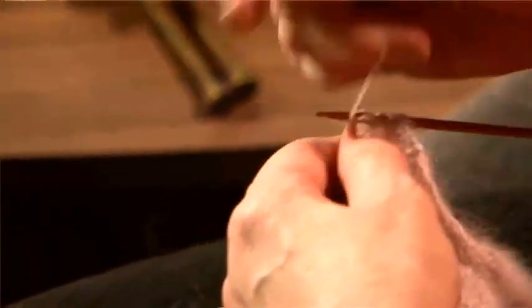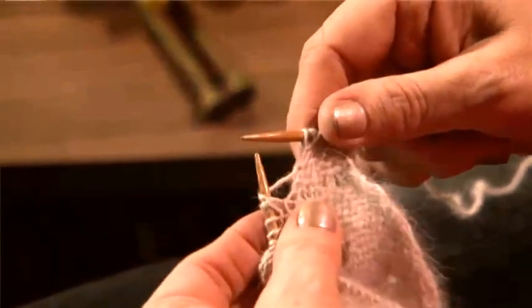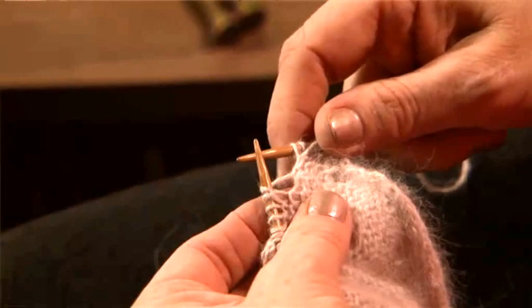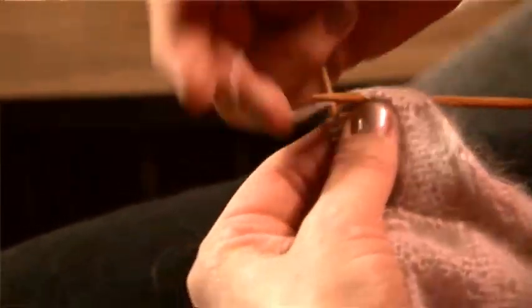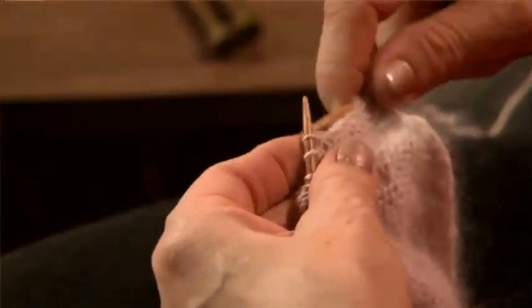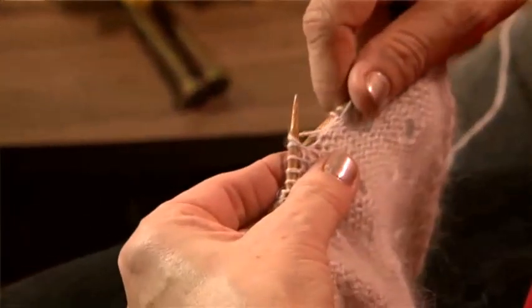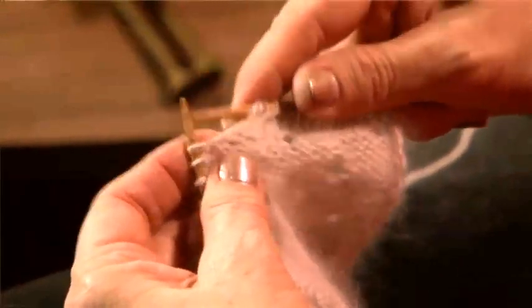When you come to the stitch where we put the yarn over the needle, it's going to look a little odd. And you knit through the back, and thus creates your hole. Be careful not to let it slip off, but you go into the back, round the needle and pull it off.